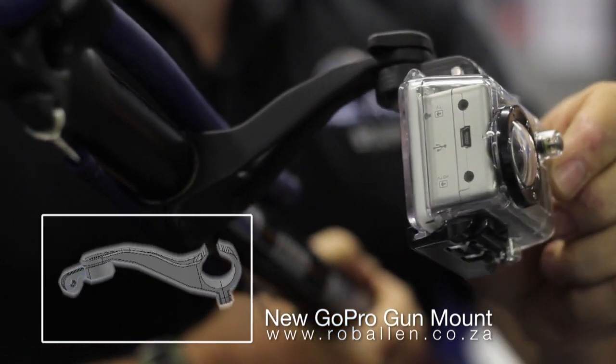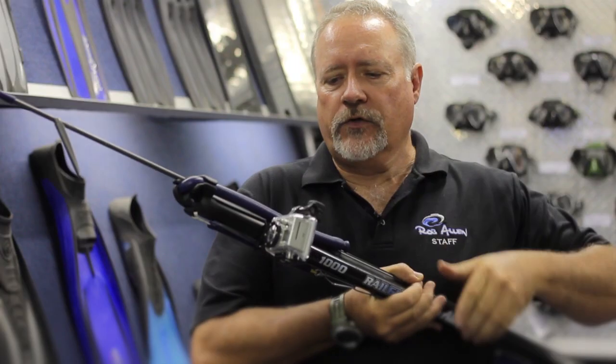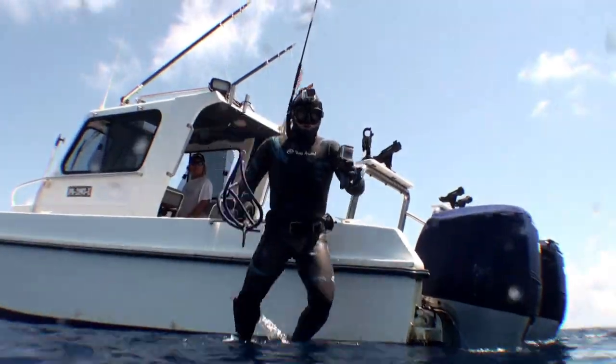You can loosen it, turn it, lock it, or rotate it up and down. This enables you to still use the camera with the gun whilst the gun is loaded and not point the gun at your buddy.